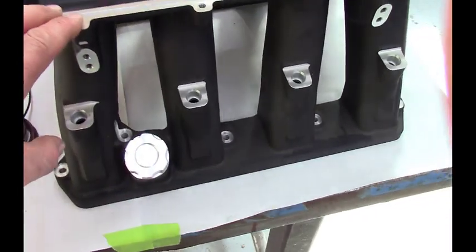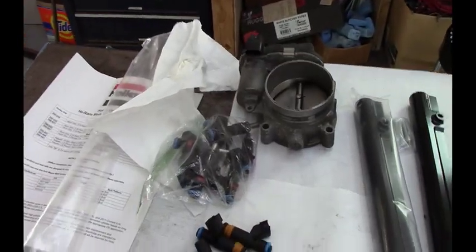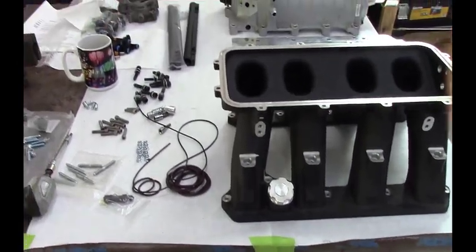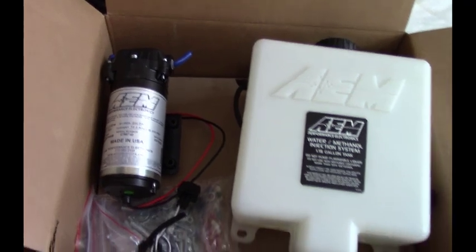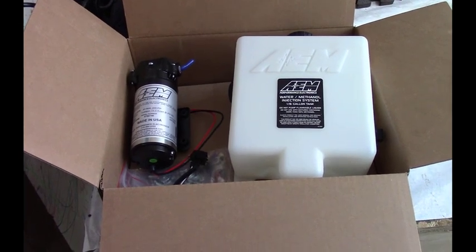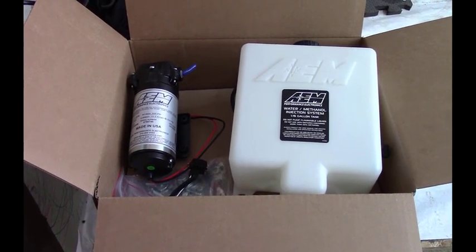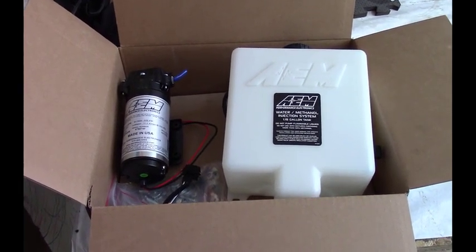Holley Hi-Ram — they didn't make a low-RAM for the Hemi application, at least not when I was purchasing this, so we went with the Hi-Ram. Got the stock throttle body and the stock injectors over there, and I have some Hellcat injectors just in case there's not enough fuel for this setup. I also picked up an AEM water meth kit — that'll help add some methanol and water to help with fueling and cool the intake charge. I chose not to get an intercooler just because the supercharger is already so high up, so I thought this would be a better situation.